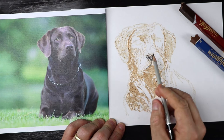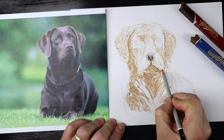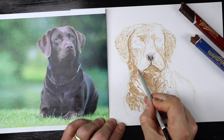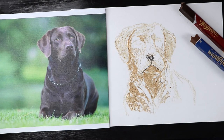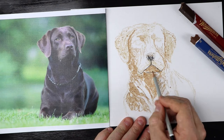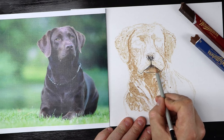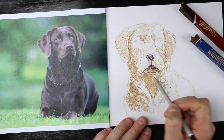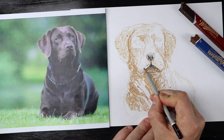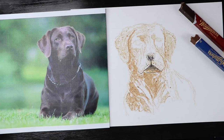Then we'll follow it down. See how the mouth has those jowls — the sides of the mouth come down like that a little bit. And then the actual chin and mouth is sort of underneath that. You can add a bit of extra tone in there as well. That's looking a little bit more doggo — a bit more doggy now.